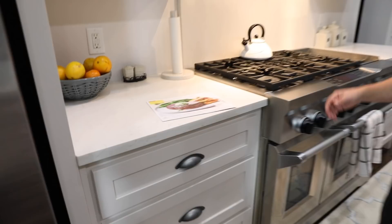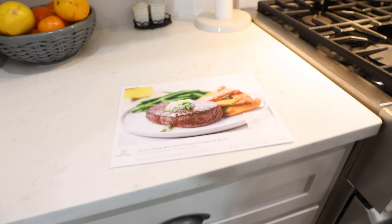What are we making tonight? Sirloin steak with blue cheese compound butter. I love steak — he loves steak. And honestly I'm more like a veggie person, so I'm pretty excited about the potatoes and the green beans. I'm going to eat all the steak. So let's get started.